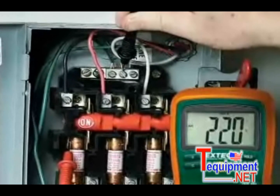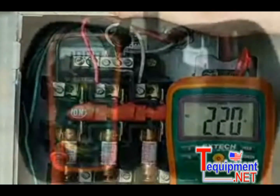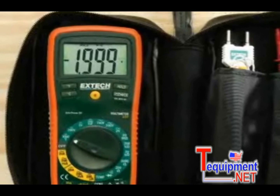The current functions are fuse-protected to protect the meter from damage if accidentally connected to an overcurrent. These UL-listed meters with a Category 3 600-volt rating can be used with confidence in most commercial and industrial environments.